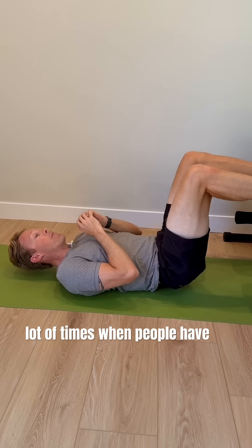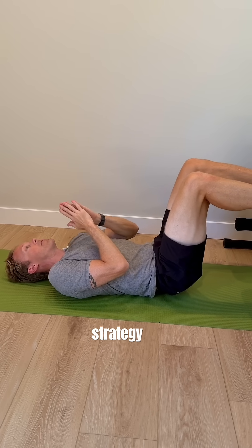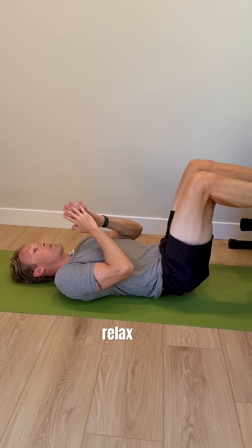A lot of times when people have back pain, the surrounding spinal erector muscles will guard and spasm. So this can be a great strategy for getting those muscles to relax a bit.